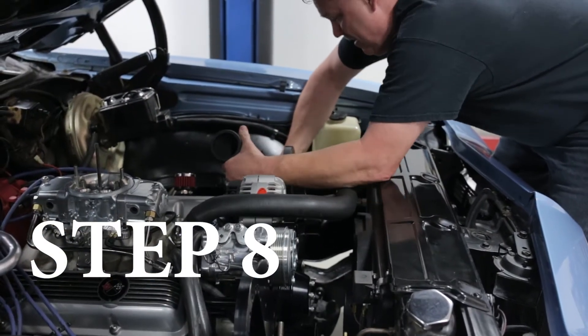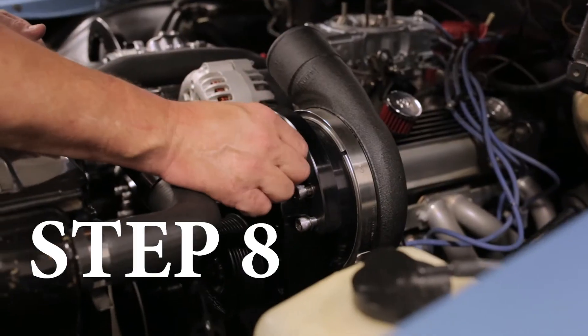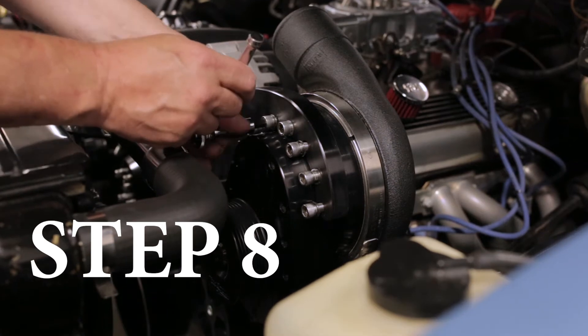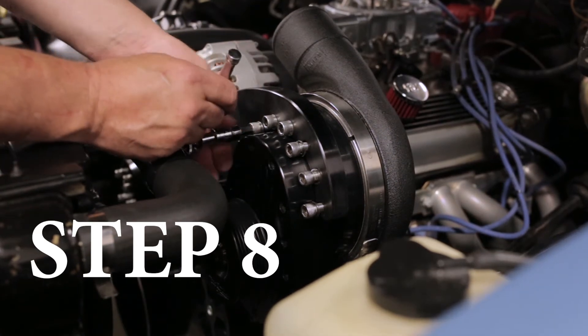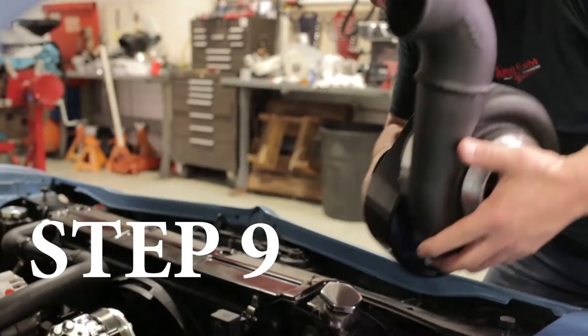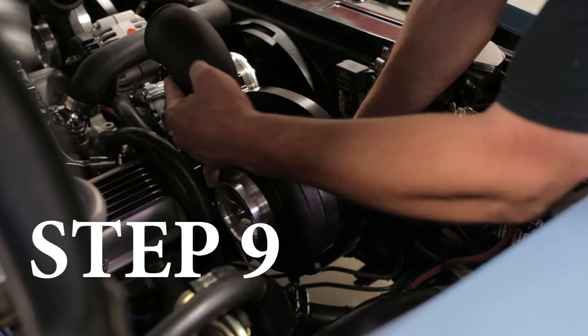Step eight, mount the driver's side supercharger head unit. Step nine, mount the passenger side supercharger head unit.